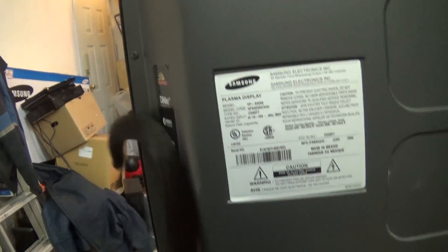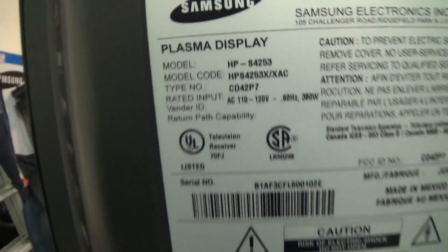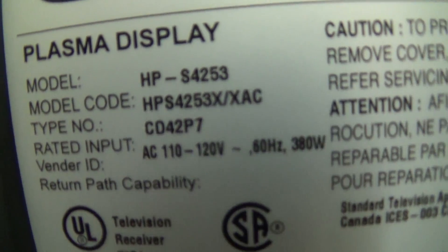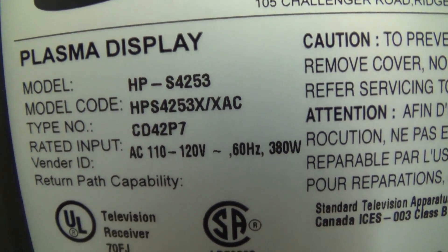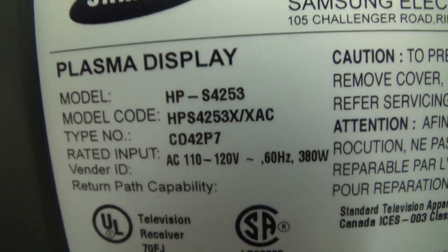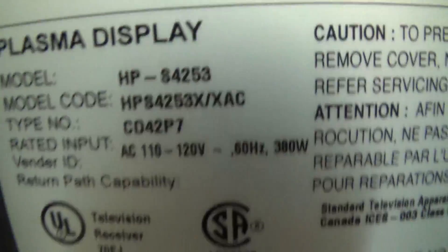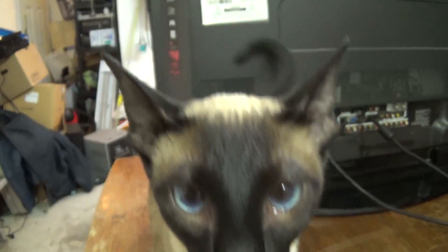I have on my bench a Samsung Plasma screen. It's a HPS 42S53. This cat is driving me crazy.